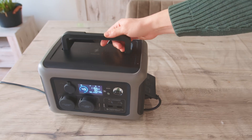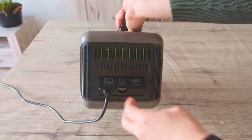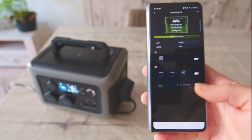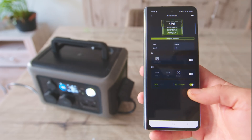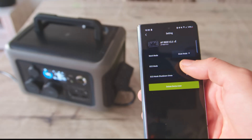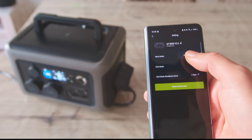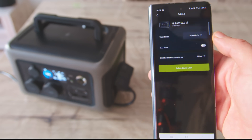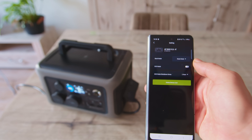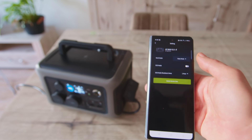Let's check the charging characteristics. You can charge it using both AC and solar power. It comes with an app allowing you to control the device. Additionally, you can set the charging speed. Right now I set it to mute mode, which I assume is the slowest mode, and I usually prefer the slowest mode for my electronics to preserve their lifespan.